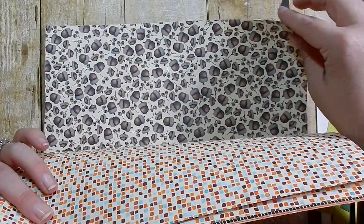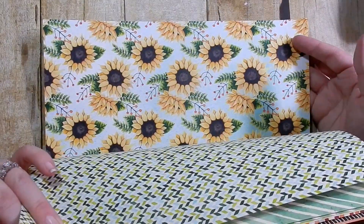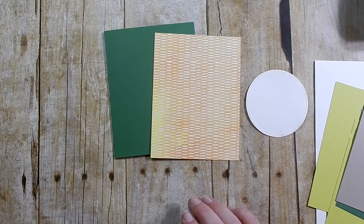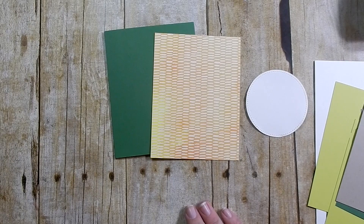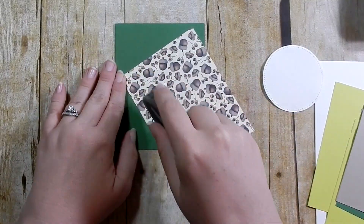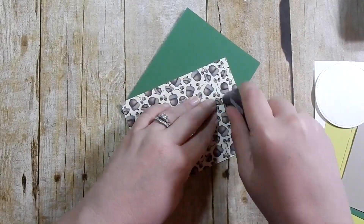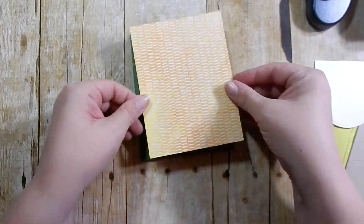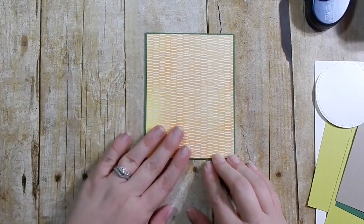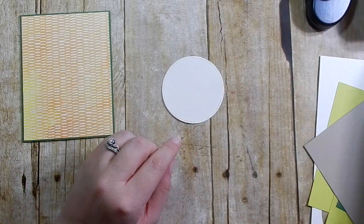My card is going to be A2 size, so five and a half by four and a quarter. The card panel — the pattern paper — is an eighth of an inch smaller than that. I'm using my Fast Fuse and I'm going to go ahead and adhere it to my card base, which is Garden Green. Then I take my Very Vanilla stitched circle.